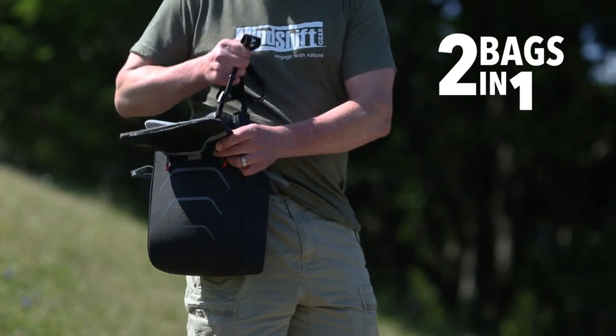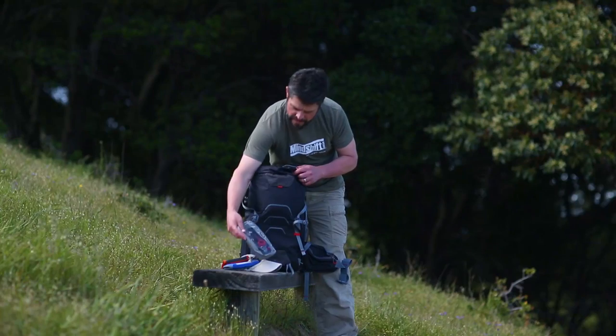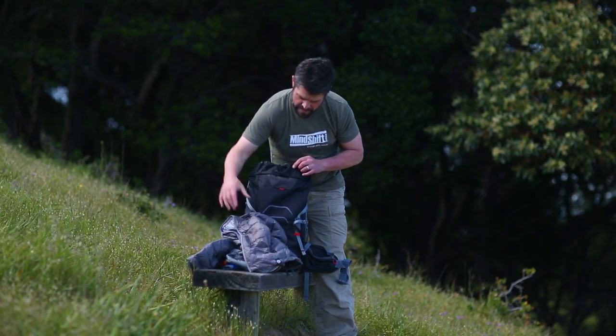This makes it more convenient for shorter excursions where you really don't need a backpack. The Ultralight Series has ample room for a jacket, hat, food, water, phone — anything you need for a day on the trail.